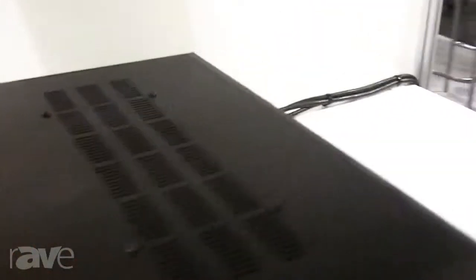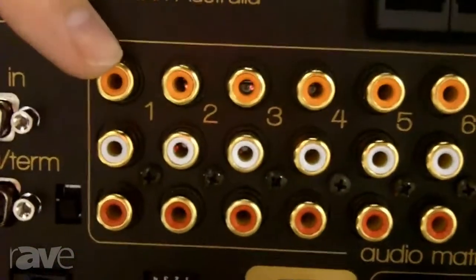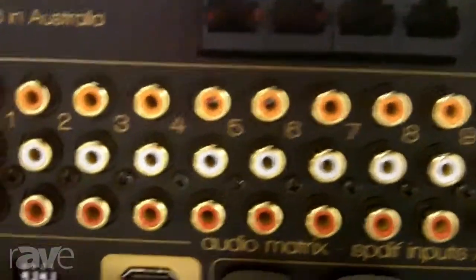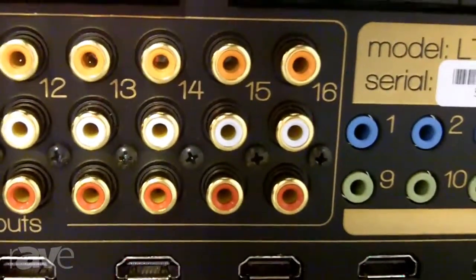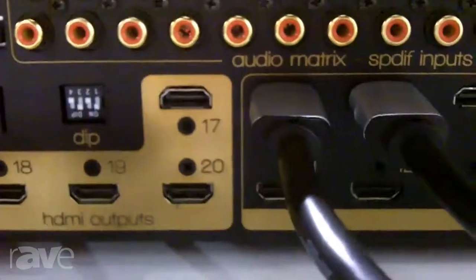On the back of the unit you've got 16 SPDIF inputs, which allow you to input an audio-only source and output via one of the 16 RCA outputs. So the LEAF 20 by 20 as a video matrix is phenomenal, but it also has an independent and separate audio matrix that provides a whole lot of versatility.